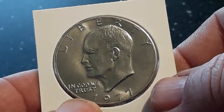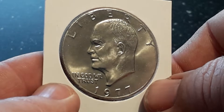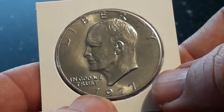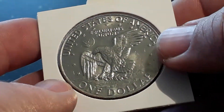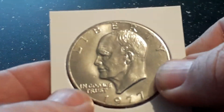Every Monday I'm going to give away a coin, so keep watching on Monday to see what you can win.